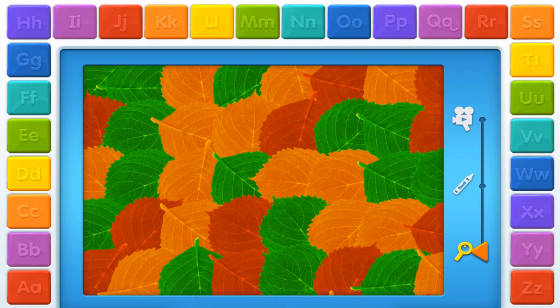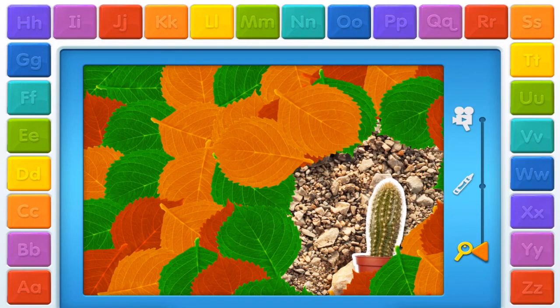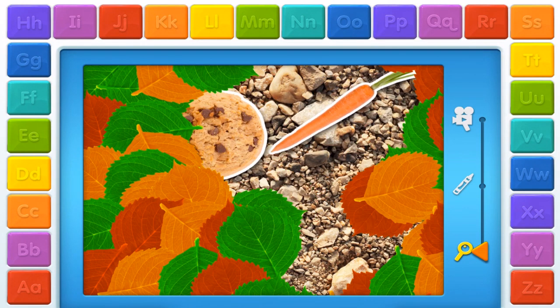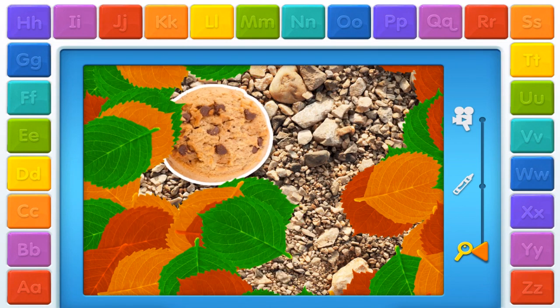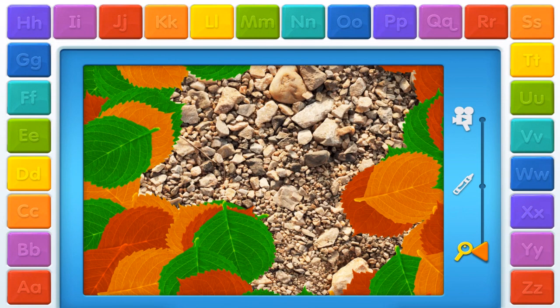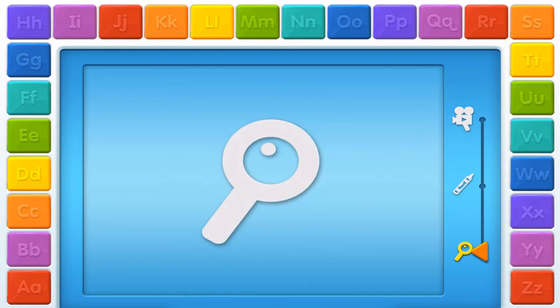Ready or not? Here you come! C. Cactus! C. Carrot! C. Carrot! Elmo loves playing hide and seek with you! Touch the star button to play a game with all the letters!